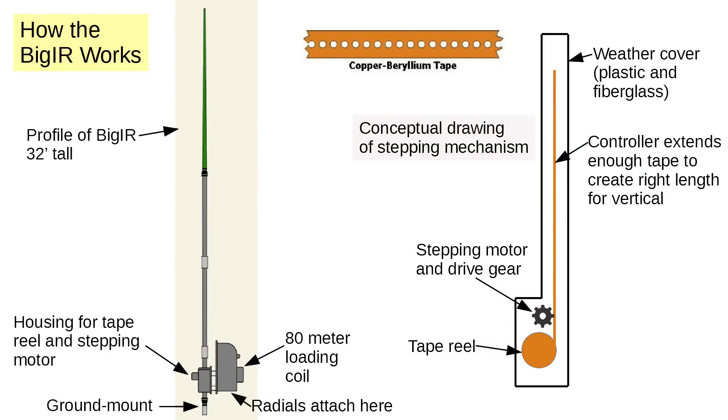Let's talk about how the BigIR works. Look at the conceptual drawing on the right. There is a very stiff metal tape with holes punched in it to mesh with the gear. This tape, made of an alloy of copper and beryllium, is quite stiff and has good conductivity. It's wound around the tape reel in the base. There is a gear connected to a stepping motor that can unwind the tape and push it up into the housing. The controller pushes enough tape up to make a vertical antenna of just the right length. With the stepping motor, you can count the steps, and all the steps are the same length. When the antenna is not in use, you can retract the tape completely. The tape is stiff enough that it goes right up the tube and does not kink. The outer weather covering is made of fiberglass and plastic and stands 32 feet tall.